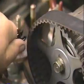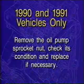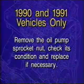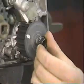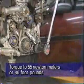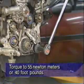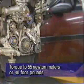For 1990 and 1991 vehicles only, remove the oil pump sprocket nut, check its condition, and replace it if necessary. If the condition of the nut is okay, clean and apply Mopar lock and seal to the threads. Reinstall the nut and torque it to 55 newton meters or 40 foot-pounds. Note: this step does not apply to vehicles covered under Customer Satisfaction Notification 554.